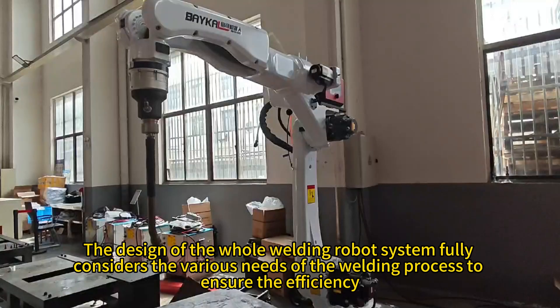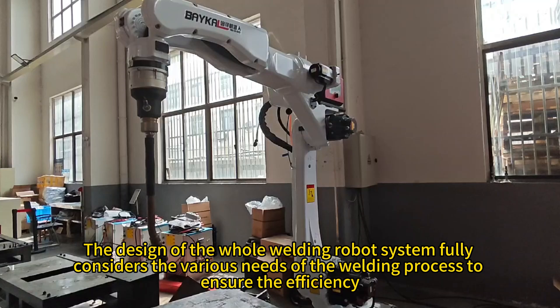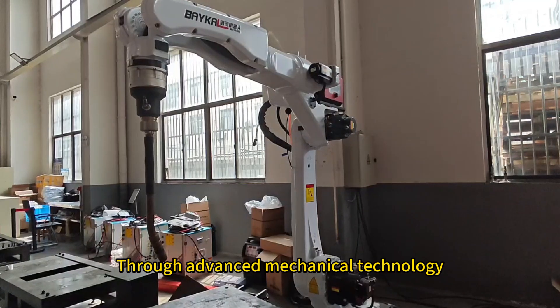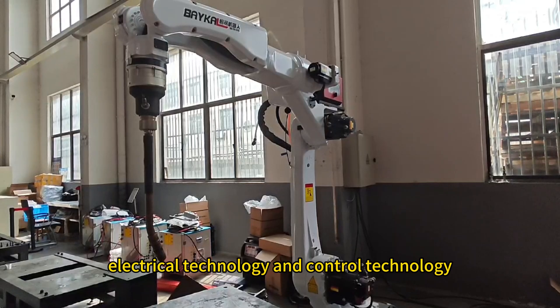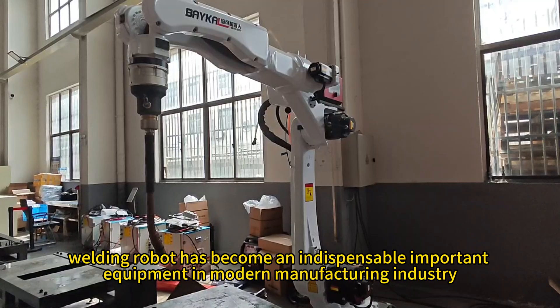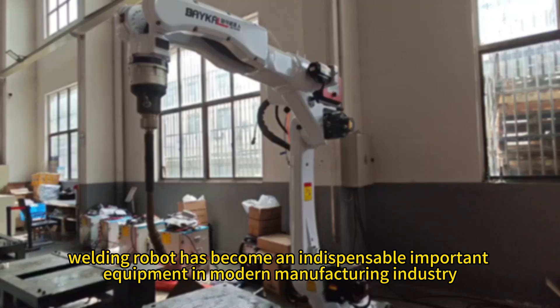The design of the whole welding robot system fully considers the various needs of the welding process to ensure efficiency, stability, and quality of the welding. Through advanced mechanical technology, electrical technology, and control technology, the welding robot has become an indispensable and important piece of equipment in the modern manufacturing industry.